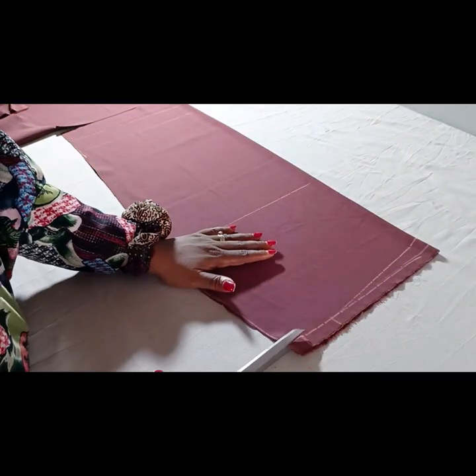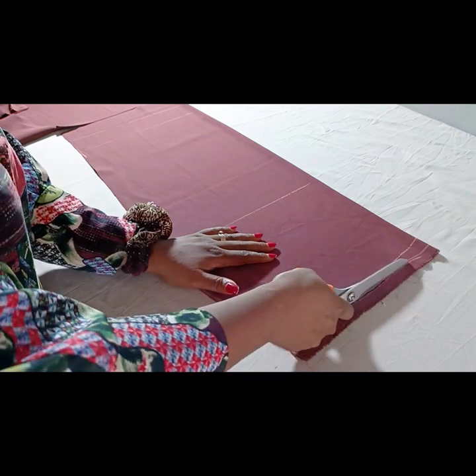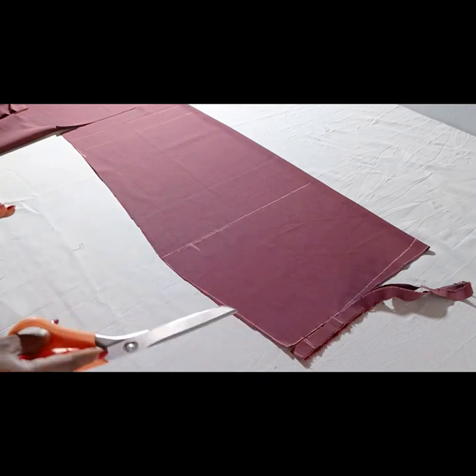I'm going ahead to cut out the front piece of my skirt. I'm cutting straight on the waistline and not taking away the bulge yet — I'll do that after I place the back piece.